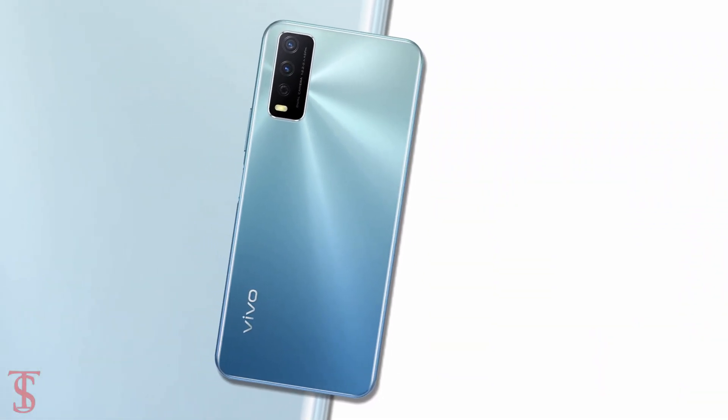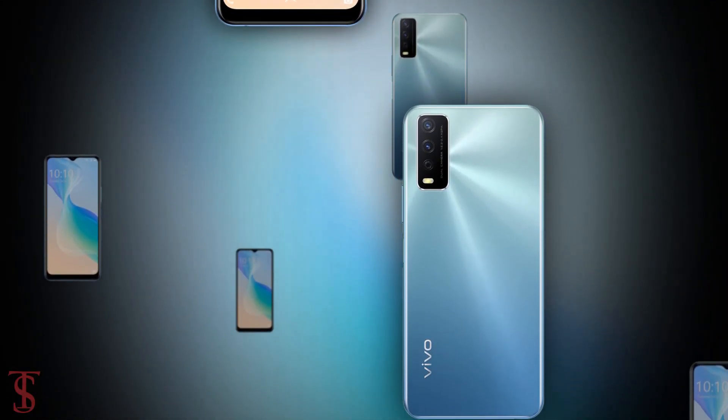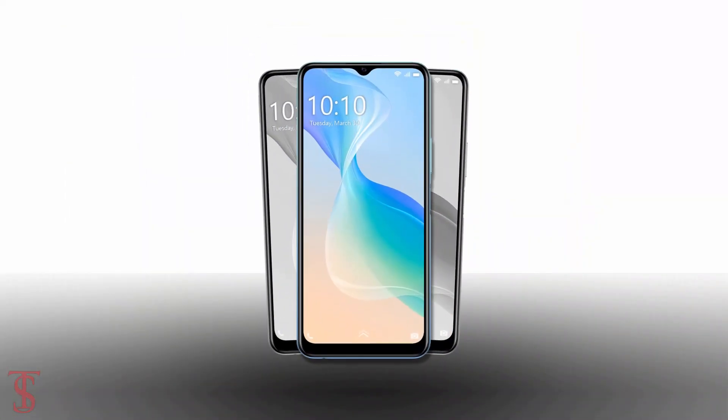So what do you guys think of this Vivo Y30G smartphone? Do let us know in the comment section below and stay tuned to TechSole Blog YouTube channel for more tech updates. Thanks for watching — we'll see you guys in the next video.